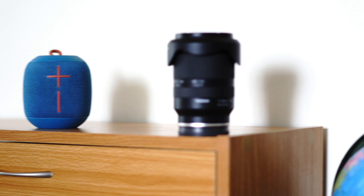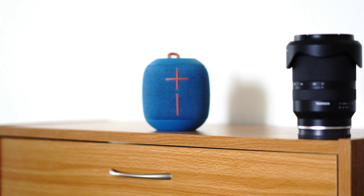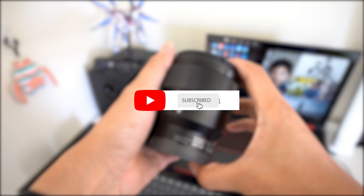Autofocus is fast and silent as well. If you found this video helpful, a sub to the channel is a huge thanks.